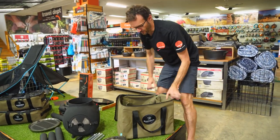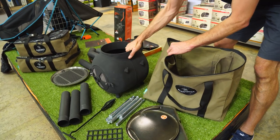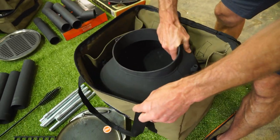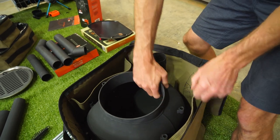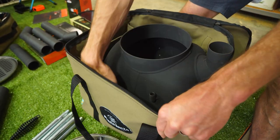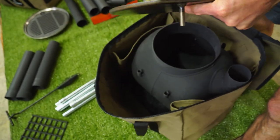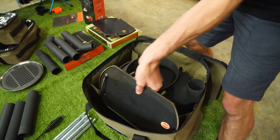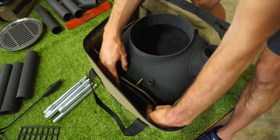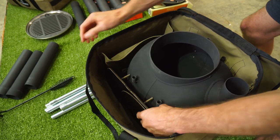Now, what you really want to know is how everything fits inside. It's designed for the standard Ozpig cooker - the big pig won't fit. If you put the Ozpig in crossways and move it to one side, that gives you room down one side. You can then grab the hot plates and tuck them in with the bits pointing inwards so they're not sitting against the canvas. Then grab the grate and tuck that in on the other side of the cooking surface.